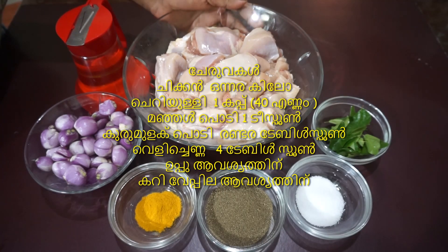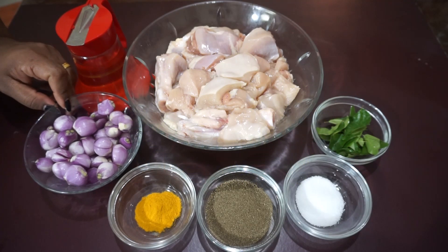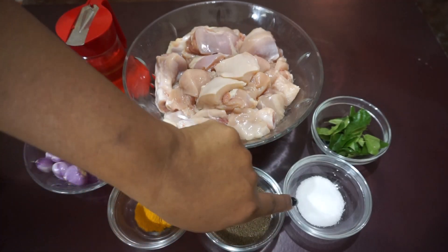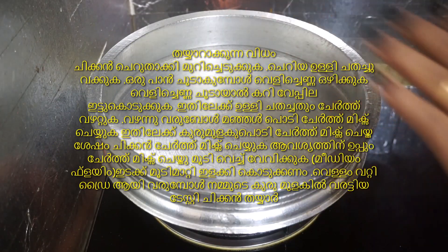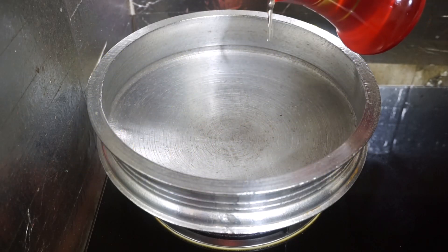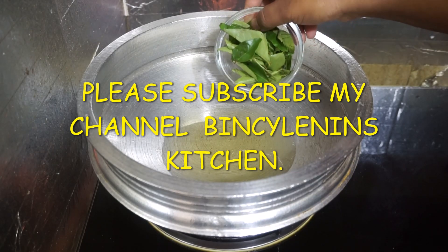I picked the chicken and put it together. You can put a cup in the bowl, and you will put the chicken in the bowl. Let's put the chicken in the bowl. You can cook it in the bowl.